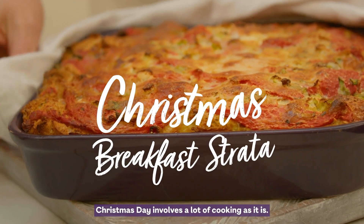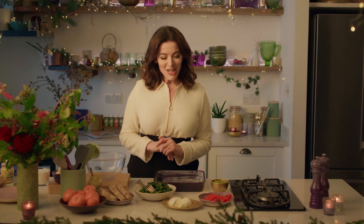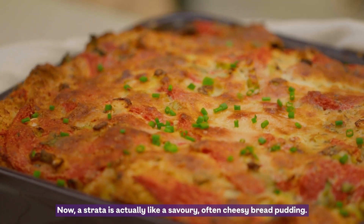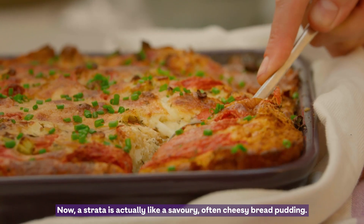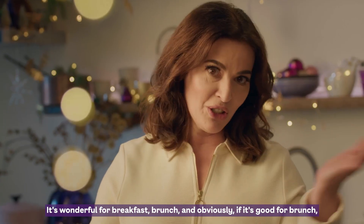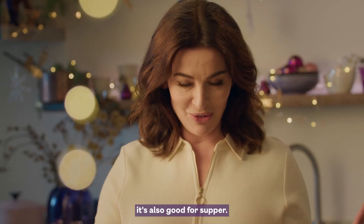Christmas Day involves a lot of cooking as it is, so anything extra has to be easy. A strata is actually like a savoury, often cheesy bread pudding. It's wonderful for breakfast, brunch, and obviously if it's good for brunch it's also good for supper.